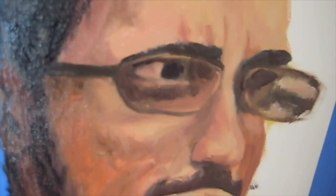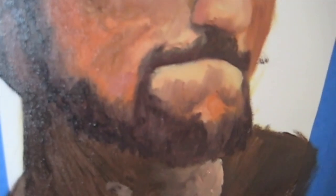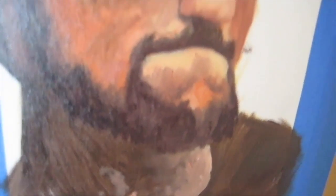Here it is, pretty much done. Still have some of the pieces from underneath showing, but I like it. If you guys like this, comment below, give it a like, subscribe if you want to see more. And let me know what I can do to make these better and improve. I enjoyed that you guys watched.